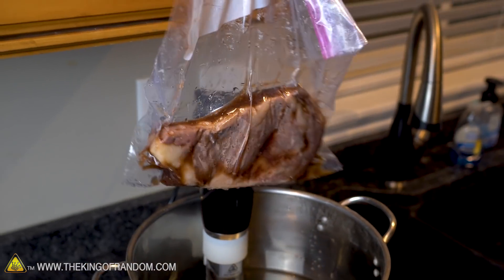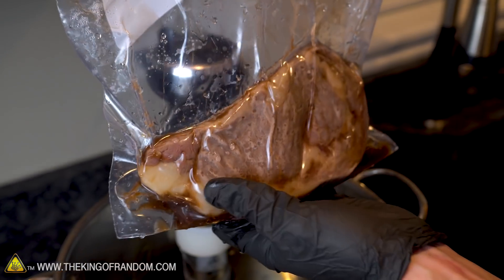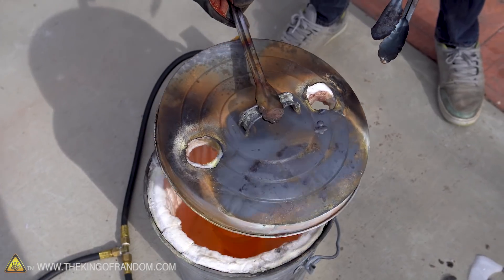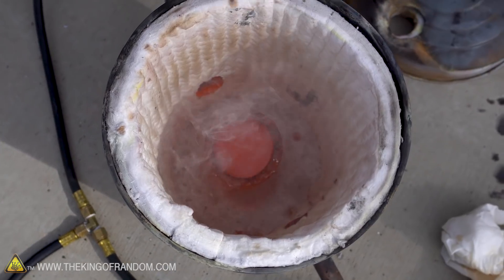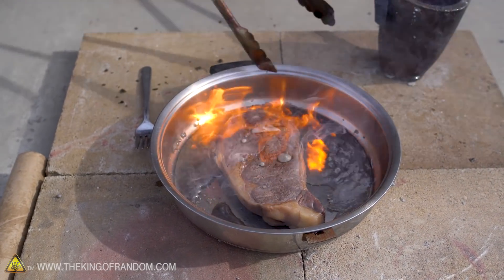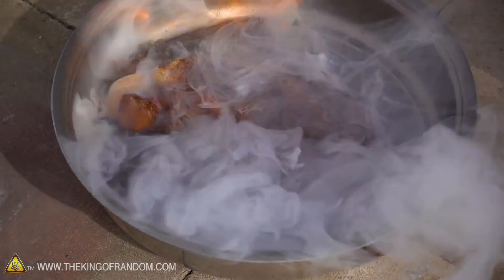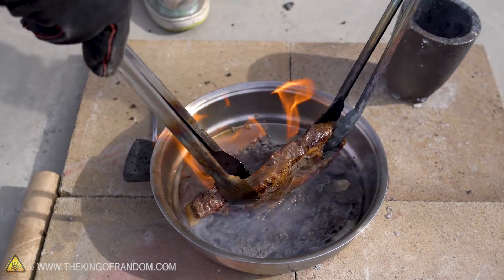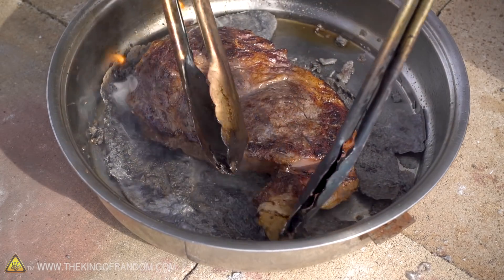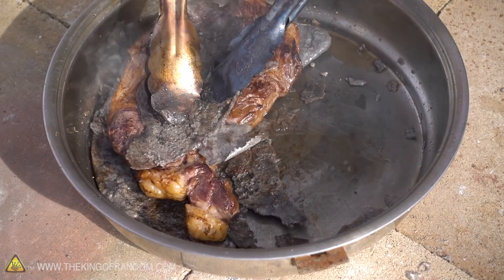Our steak is now cooked all the way through at just the perfect temperature. However, being heated by water doesn't really give us a nice outside look to our steak, and that's why we want to cook the outside with our molten salt. Mmm, yum. That is some very hot salt.